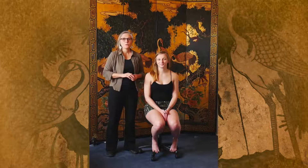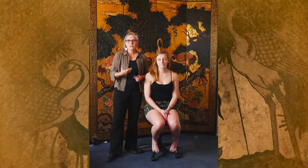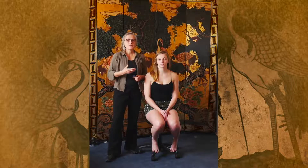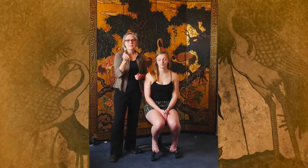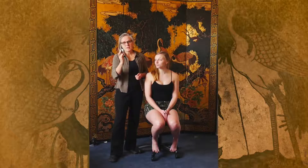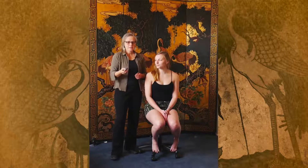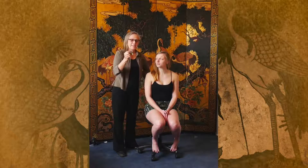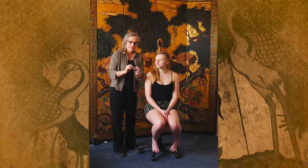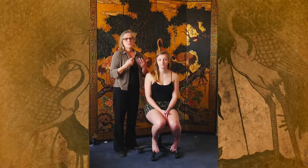Today we're going to go over the use of gua sha to do at home to help you with your different physiological problems. What I'm using is a little baby food jar lid, so this you can pick up anywhere. Your baby or your dog will really appreciate it because they get the rest of what's inside. All you need is the lid. I like it because it's nice and soft and gentle on the edges, which makes it really easy to do this technique.